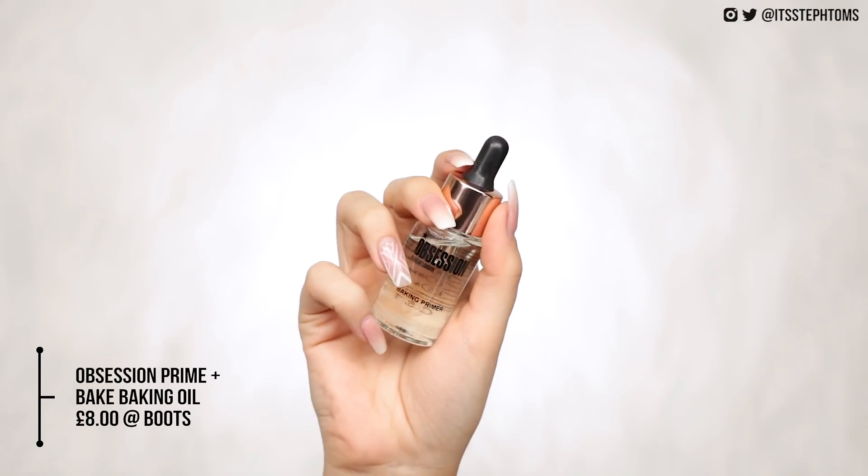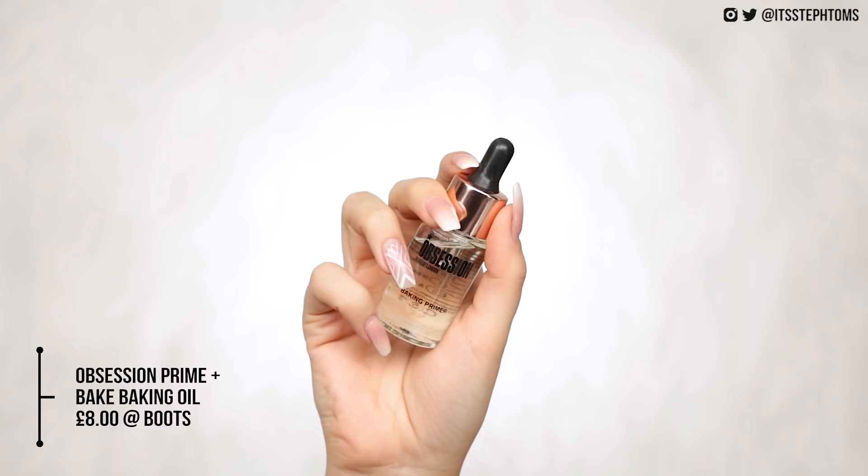First of all we have their baking primer. I don't really know — what is a baking primer? Am I missing out on something? Baking primer — oil hydrates and preps. Maybe it's baking because you can put it in your sponge when you're baking your under eyes. I don't know. That smells exactly like coconut oil, actually.